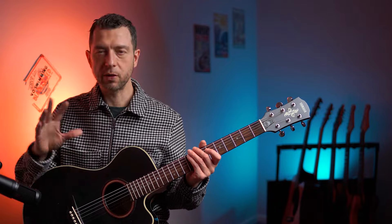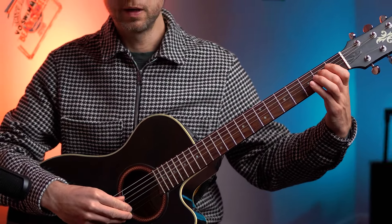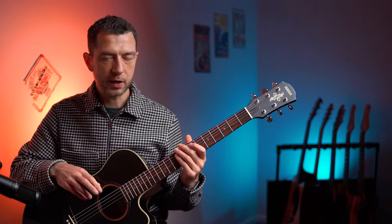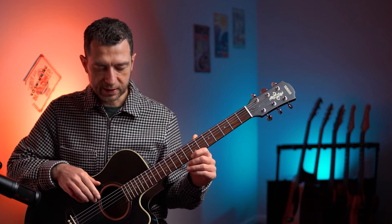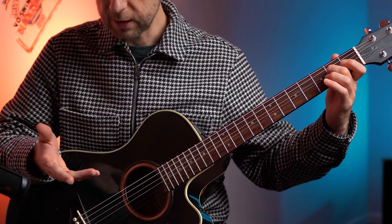If you're using your fingers and thumb, just use your thumb for every note - that's the equivalent of all down picks with a pick. But if you want to get fancy, you can use alternating index and middle fingers. That's a classical way of doing it and quite useful as well.